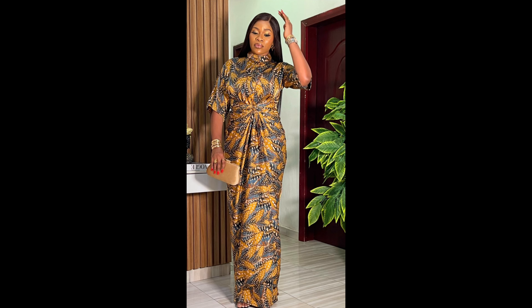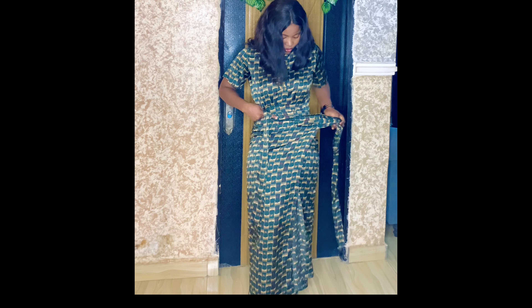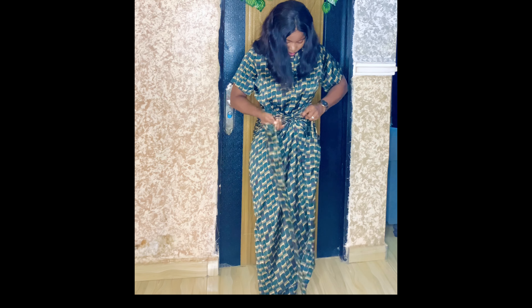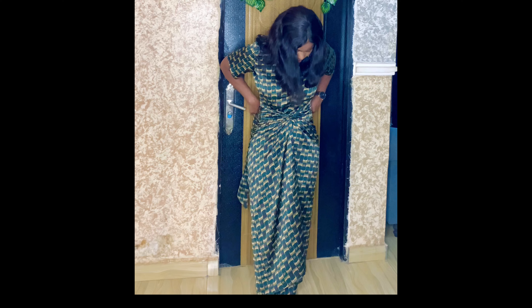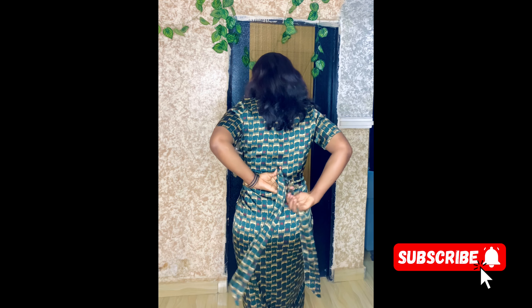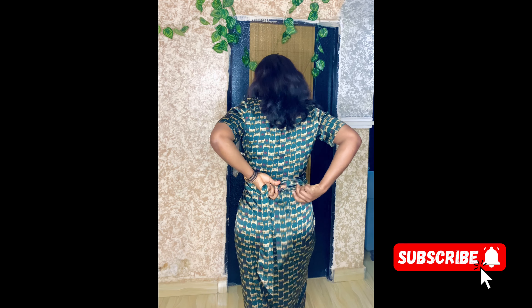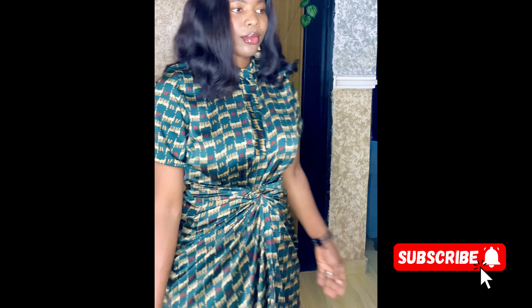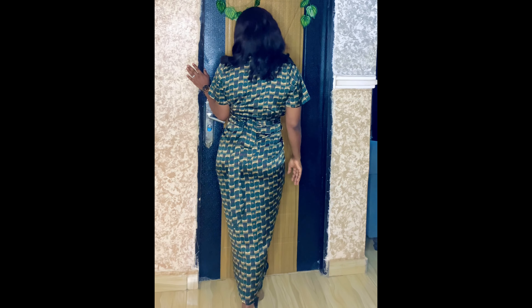Hi guys, welcome back to Matekazu's Signature. In today's tutorial we're going to be making this beautiful kaftan. This is my outcome — it's actually beautiful, it's a wrapper tie kaftan with a placket, and I used silk fabric. If this is what you want to watch, please stay tuned. If you're coming across this channel for the first time, go ahead and hit that subscribe button, turn on your notification bell, because I upload new videos every week. Please do not forget to like and share.